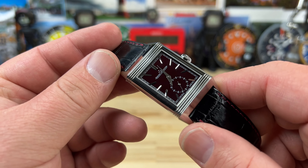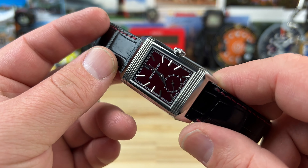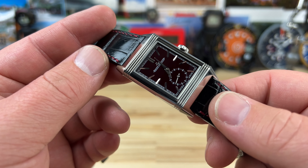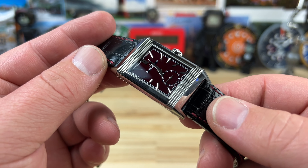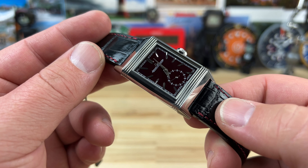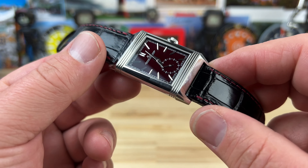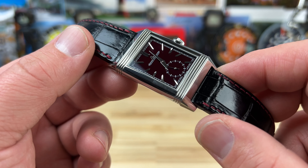So here we have the JLC Burgundy Solid Case Back, Q397846J — Exquisite Timepieces Pre-Owned Selection. I'll put a link in the description. Big thanks to John Richardson for sending over this batch of watches. I'll put his direct contact information down below as well. Tell him I sent you.